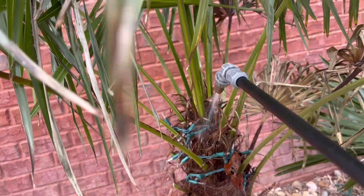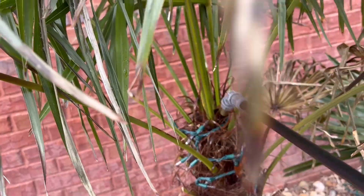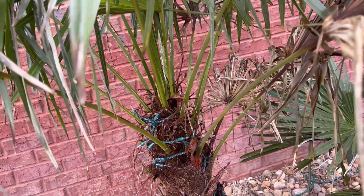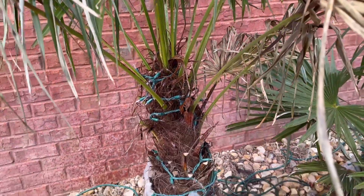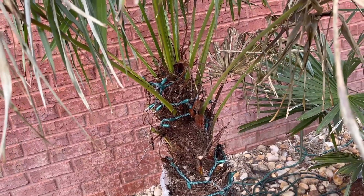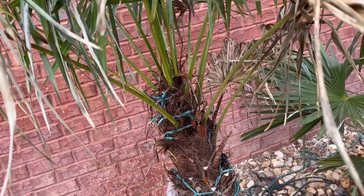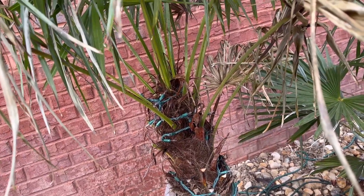For any windmill palms we want to spray, we're going to spray down in the spear area real good. That's the way we treat our palms — about at least once a month. If you have one that's spear pulled, you can do it every week or two until spring fully kicks into gear and you see the spear growing.